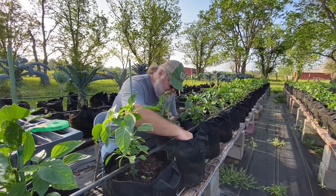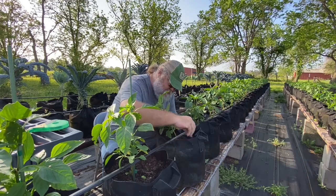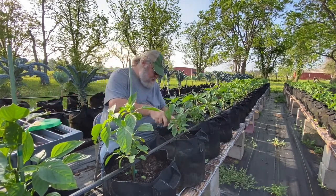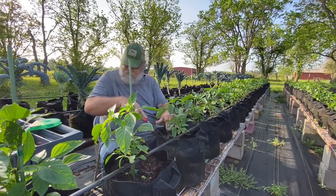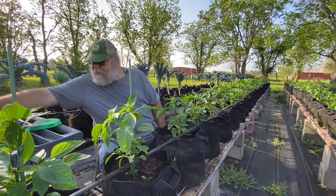We are going to stake peppers today. We will go through and do a little quick cultivate, and we are going to start staking.